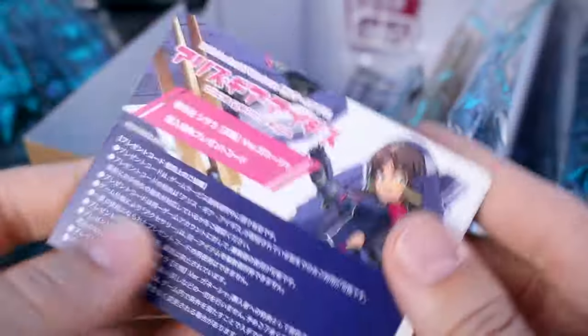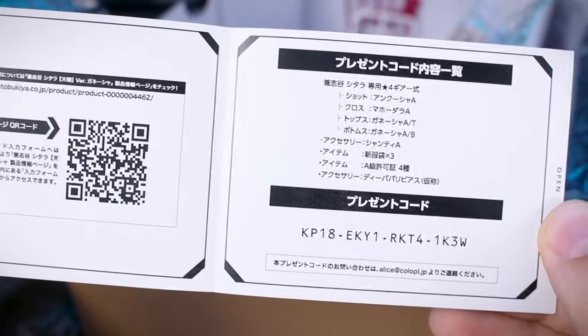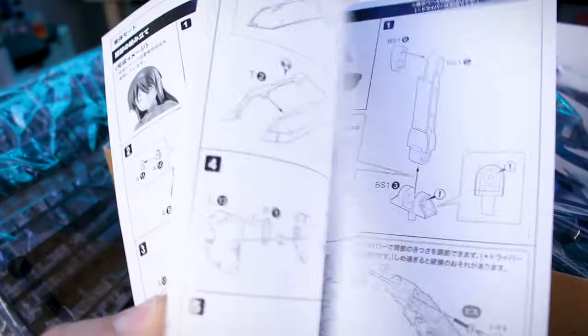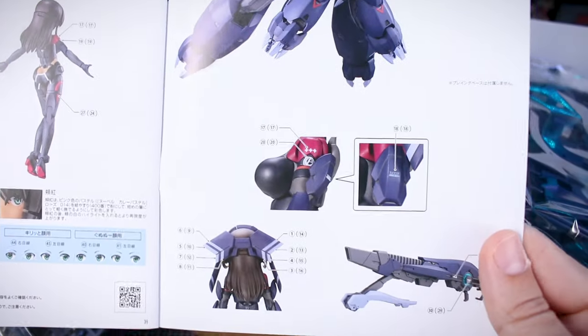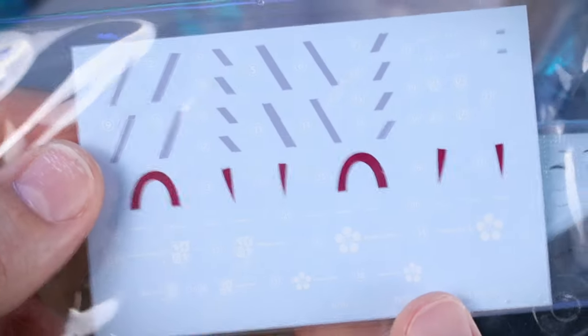Inside we also have a code card - I don't play the game so I'll show this code to you guys so one of you can hopefully take advantage of it. I actually have a second one as well, so two of you can use those if you're playing the game. Back to the manual, we've got our parts list and all of the construction steps, and at the very back is a relatively short color and decal guide spanning just two pages.